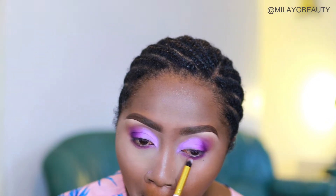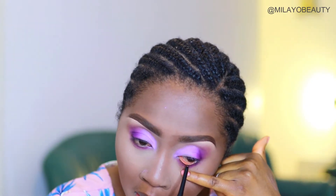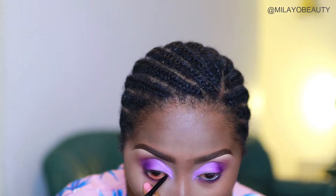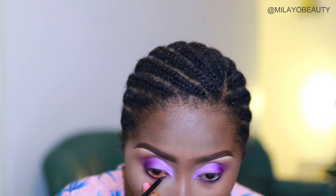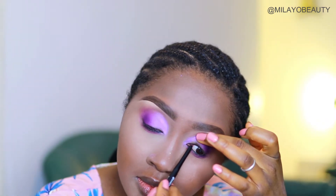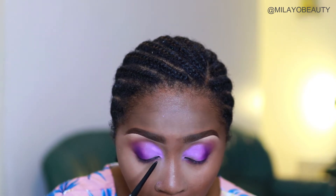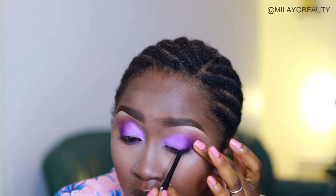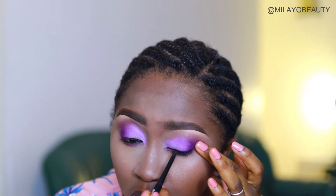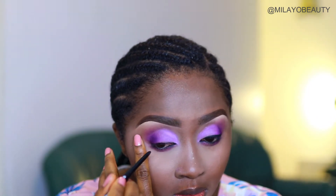I'm lining my waterline with the Essence pencil — I think it's in the shade 'Fever' — it's actually a good pencil. I'm really sorry guys, I sound quite nasal; I've got a cold and I'm just recovering. I thought if I left this video too long without uploading I wouldn't feel good anyway, so I decided to film this voiceover and push it out for you guys. I'll use the same pencil to line my lids on top as well — not going with any liquid liner today.